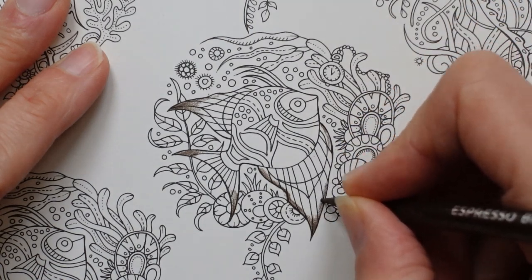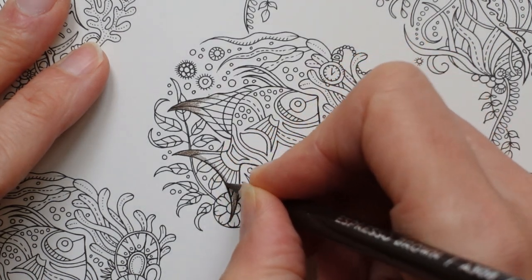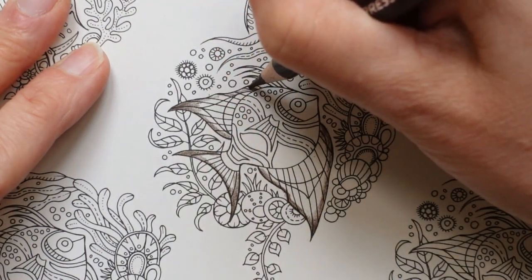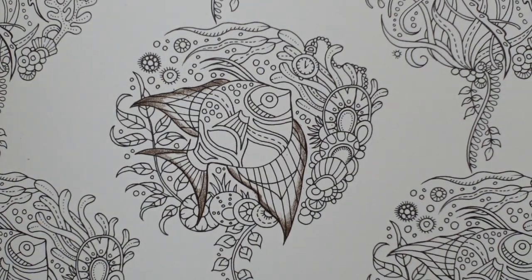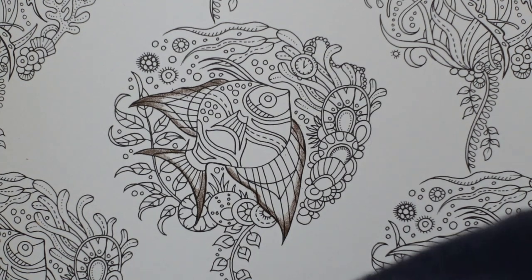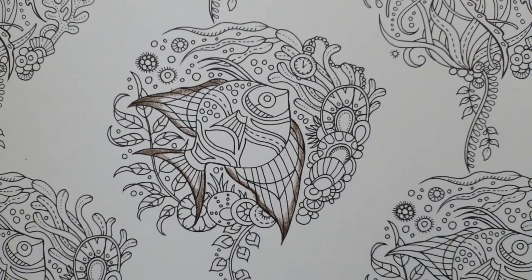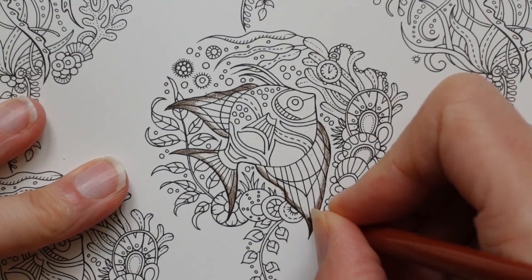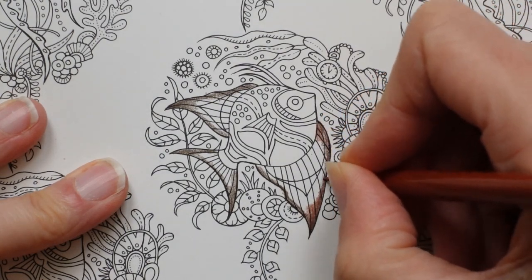I'm going to ignore all these little lines and details because they're a bit complex and I'm trying to simplify. I'll go around there like that. I think I won't take any dark brown into the main body of the fish. Now I'm going for a more orangey brown colour, which I'm going to have to sharpen. So as I say, it's not going to be quite so relaxing. I find the sound of the sharpener quite nice, but it's quite personal taste, isn't it? I'm going to go over the top of that dark brown with this lighter, more orangey brown and just extend it — nice and simple.